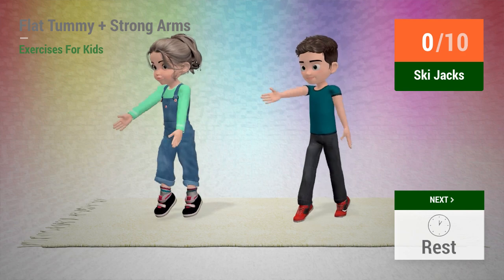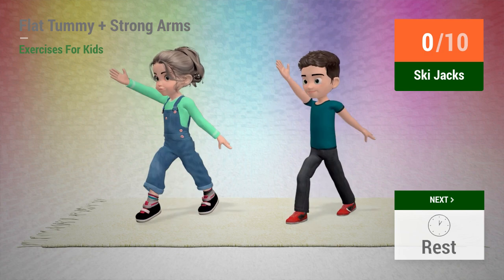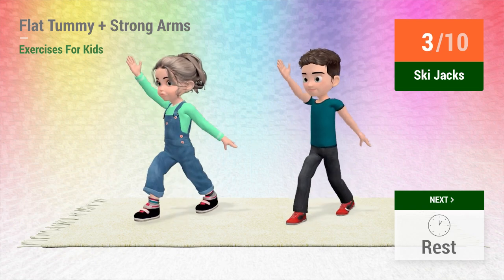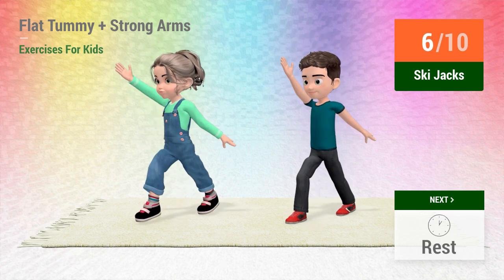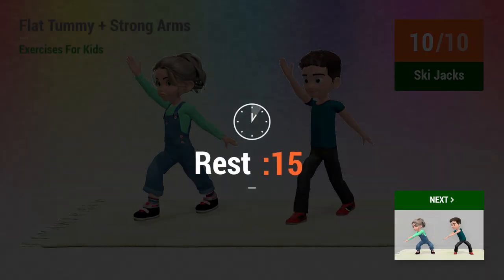Up next: ski jacks. In 5, 4, 3, 2, 1, go! 1, 2, 3, 4, 5, 6, 7, 8, 9, 10. Rest time.